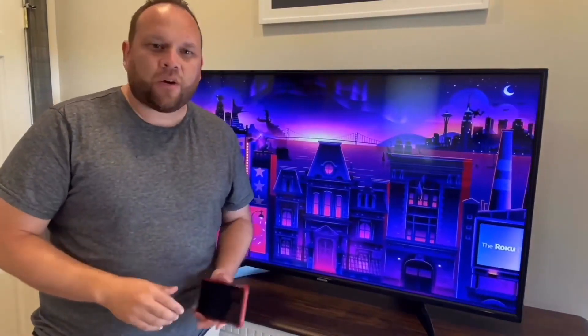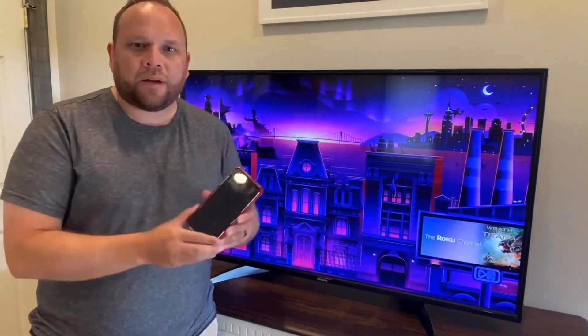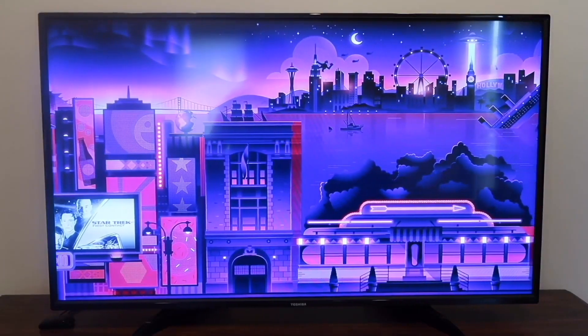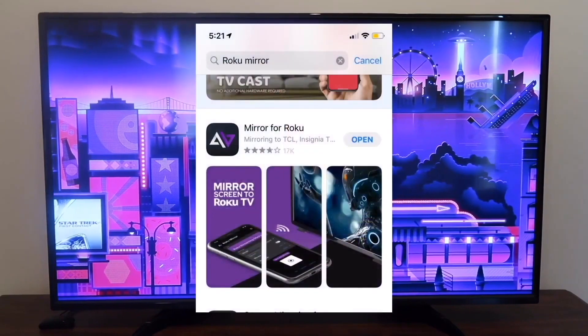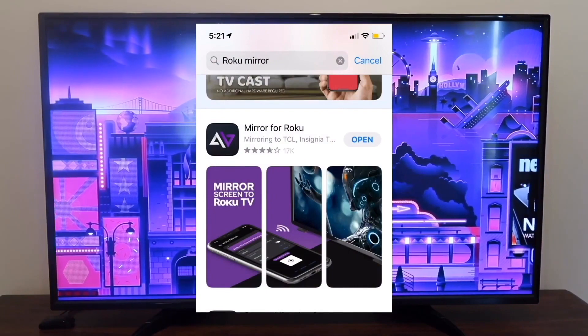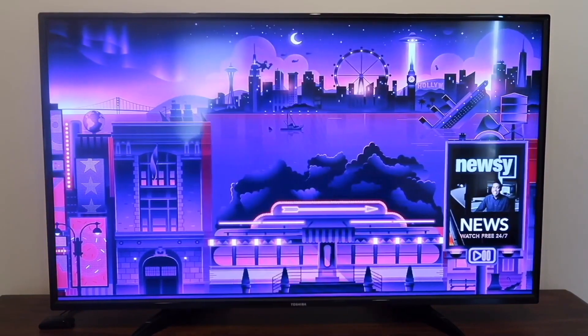Once you've established that, go ahead and get your iPhone and hop over to the App Store on your phone. Go over to where it says Roku mirroring, search for Roku mirroring, and you're going to want to get this app right here. This is the app that will help you mirror whatever is on your iPhone to the TV or the device.